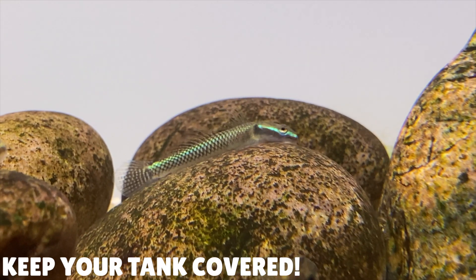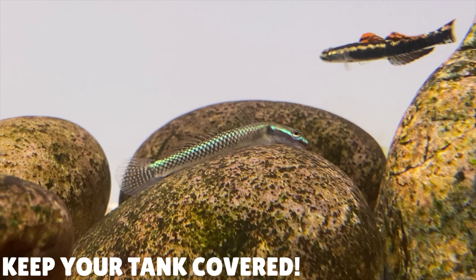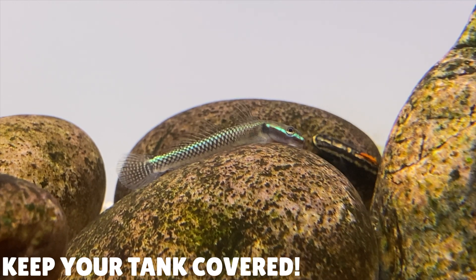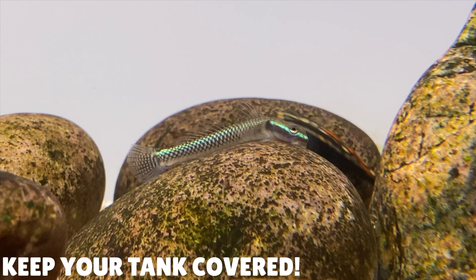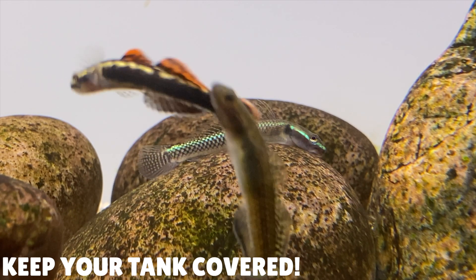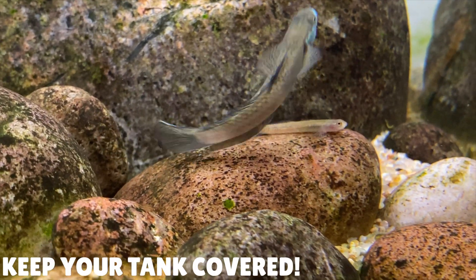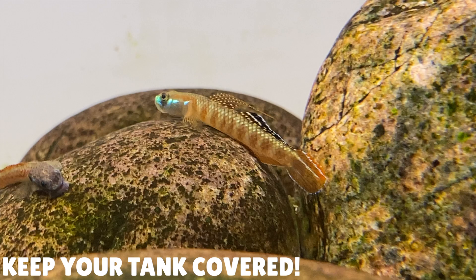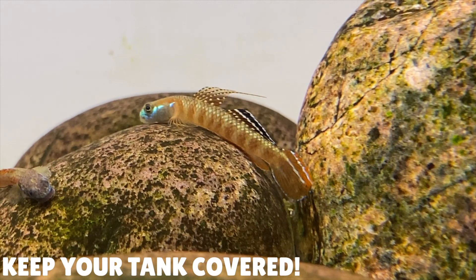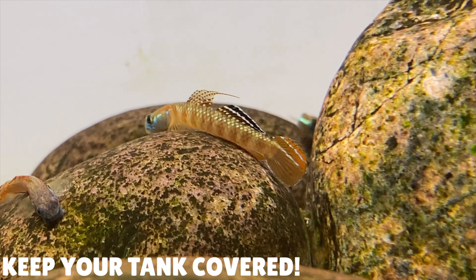This tip is something I wish I knew when I got my first Stiphodon goby, and that tip is to have a lid on your aquarium. These Stiphodon gobies are great climbers — they are evolved to live in environments with fast-flowing water. Underneath their body they have a special little sucker muscle that helps them stick to almost any surface. This is a really good evolutionary feature as it stops the gobies from getting washed away in the fast-flowing water. In the wild these gobies can also use this muscle to climb really steep surfaces like waterfalls, which means escaping an open-top aquarium is no challenge for them.